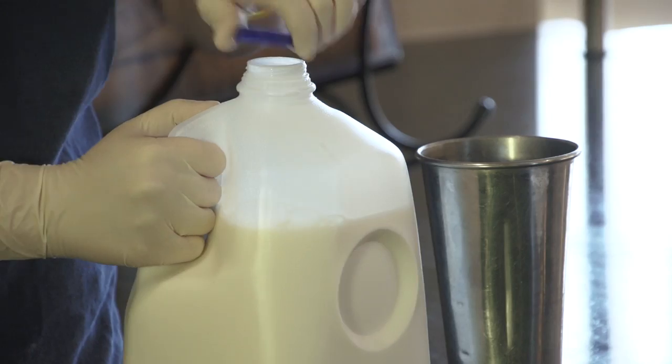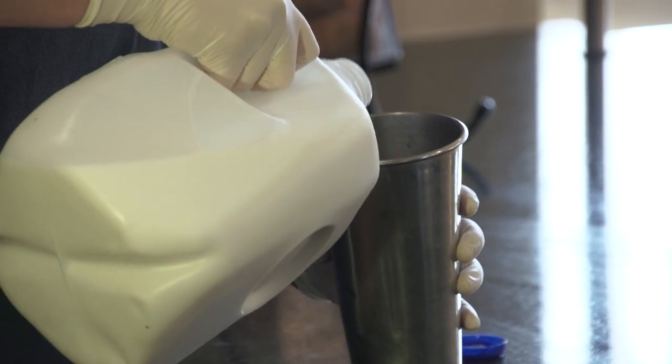Now we add the milk. You use just enough milk to cover everything in the cup. For thicker milkshakes, use less milk. For thinner milkshakes, use more milk.